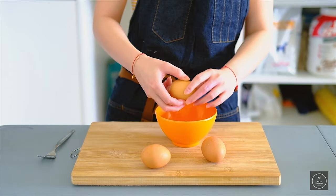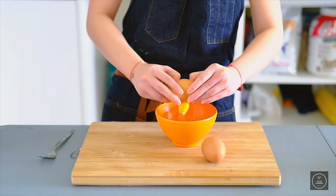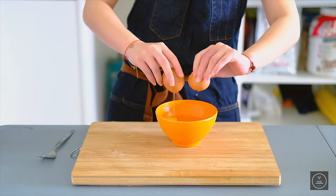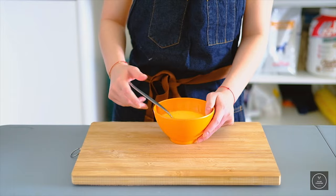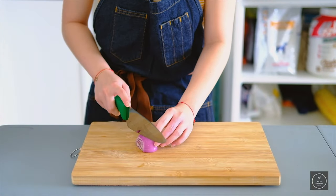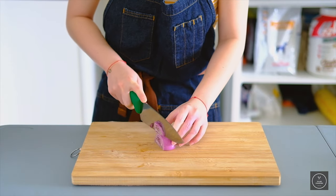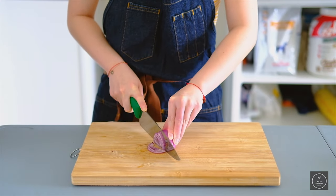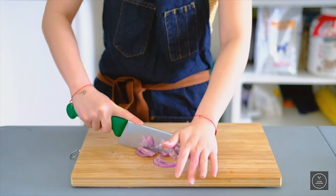First you need to crack 3 eggs — 1, 2, and 3 — and beat them all together. Then we're gonna peel the onions, slice it, and chop it. Tada!